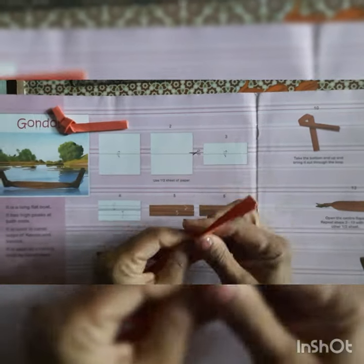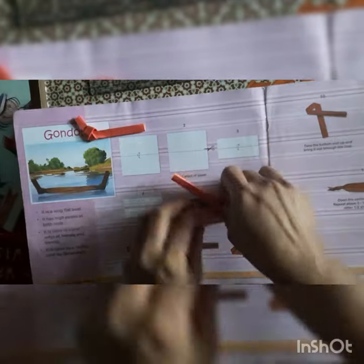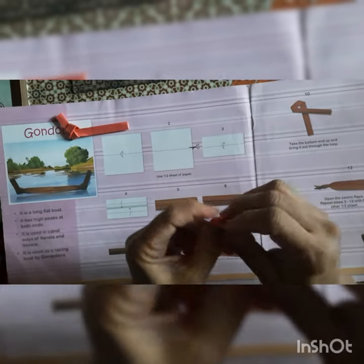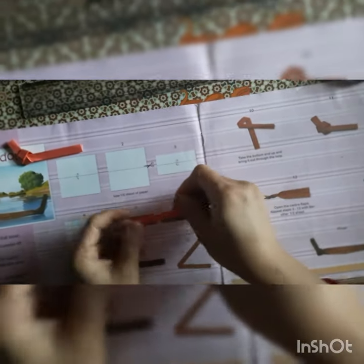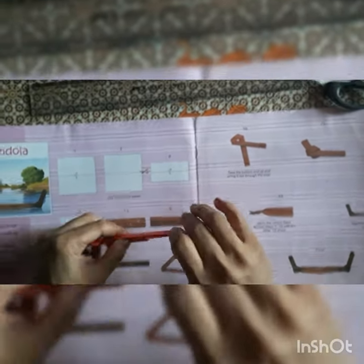The same steps we have to follow here also. We will fold the paper on our left side like this way and give the crease, then take this part down like this way and give the crease. Then we will take this part up from the loop and we have a knot over here like this way. Now press it properly.